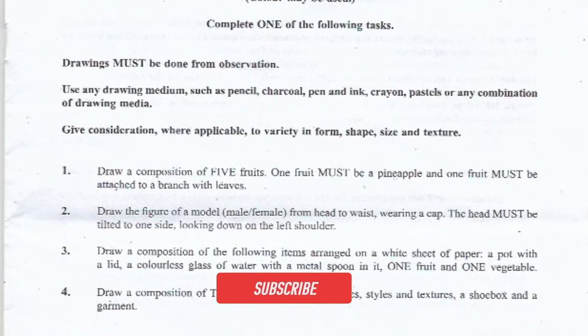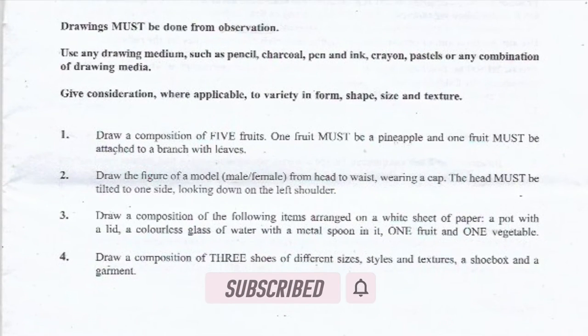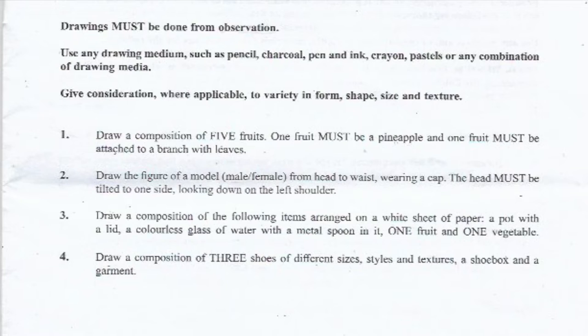Questions one, three, and four are still life drawings. Question two is a portrait drawing. This means that you should look at a physical object or a physical subject. Usually, the teacher will bring all the materials that you need — you just need to tell him or her the question that you want to do.